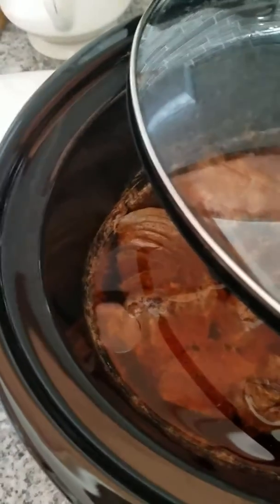So this is the meat — stewing beef in the crock pot overnight. This year I'm doing four pounds of meat with six pounds of masa, so we'll see how that works out.